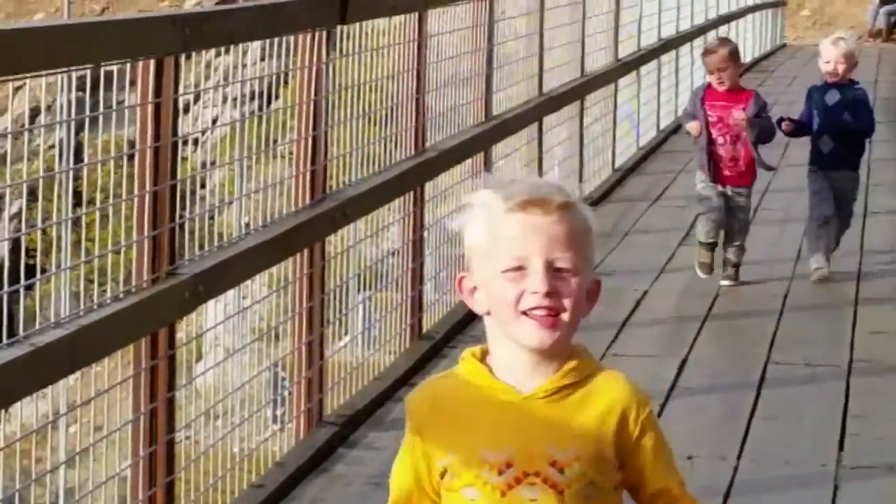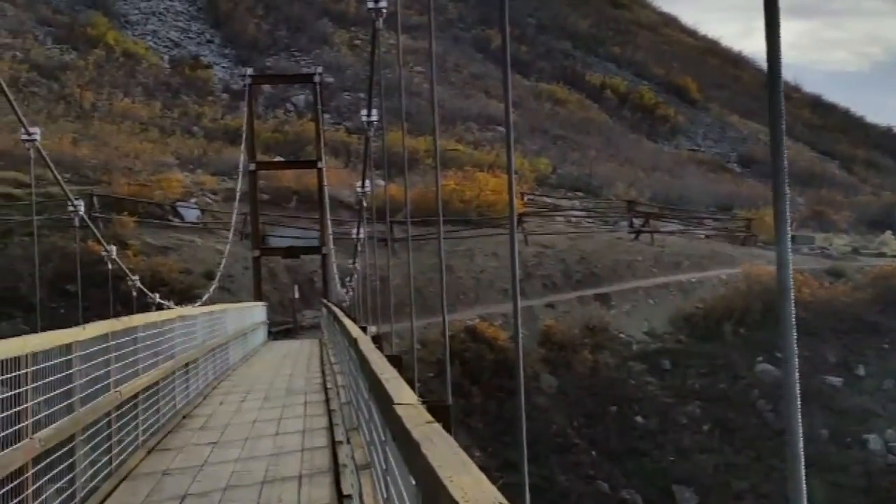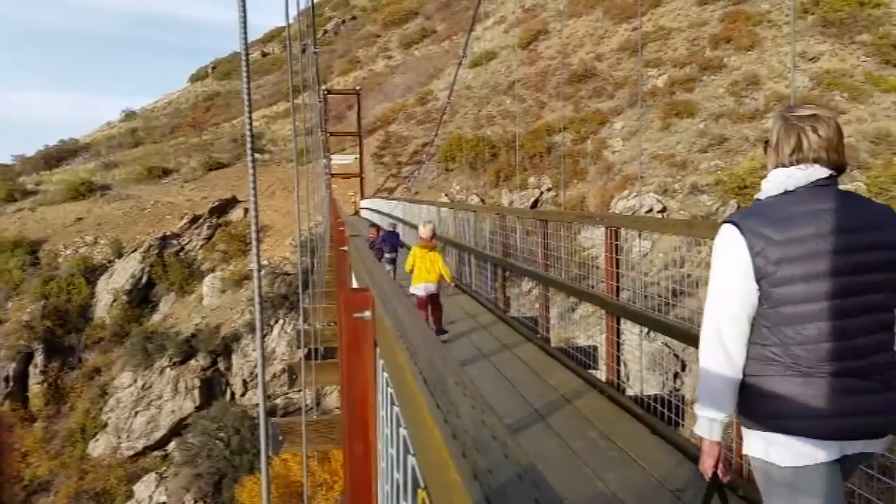Less than a mile up, you'll come to the Bear Canyon Suspension Bridge. This bridge overlooking Bear Canyon will have the kids forgetting their tired legs and have them running across.